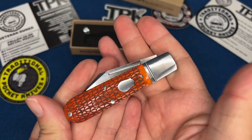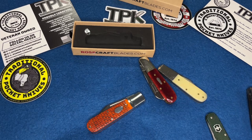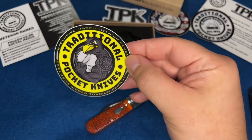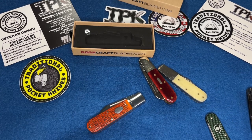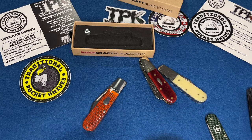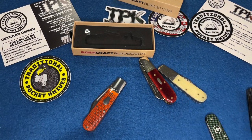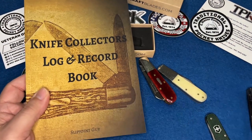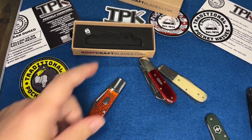If you want one, check out traditionalpocketknives.com — not sponsored, I've just been buying knives from Austin since he was selling Queens, been doing business with him for years. Nice guy, veteran owned. It comes with a little postcard and stickers. This is the first knife purchase I've made in a while and it's a great one to get back into the hobby — it doesn't break the bank. If you like what you watch, subscribe, ring the bell, and leave a comment. Check out the knife collector's log and record book on Amazon. Thanks for watching, I'll see you next time.